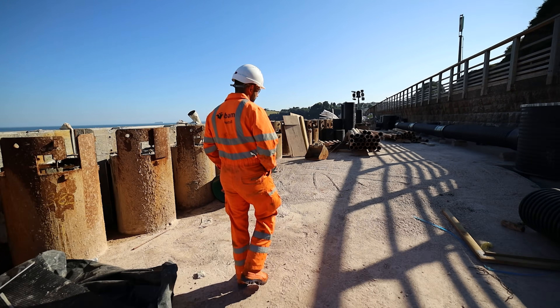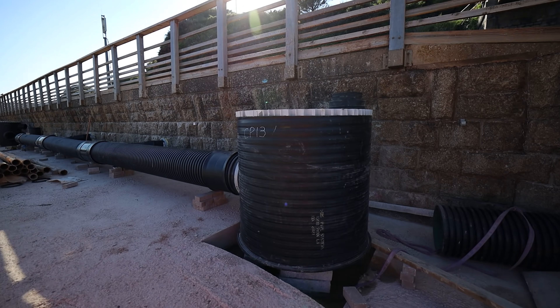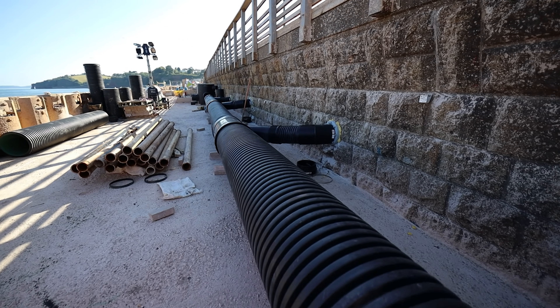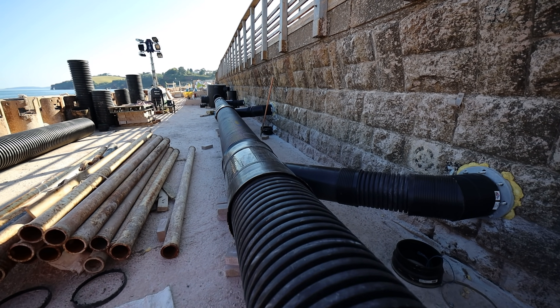We're about 95 percent complete with the drainage — the track drainage and the platform drainage, which will eventually be extended up into the platforms on the next phase of works. You can see how we've picked up all the existing connections as we're installing the drainage system throughout.